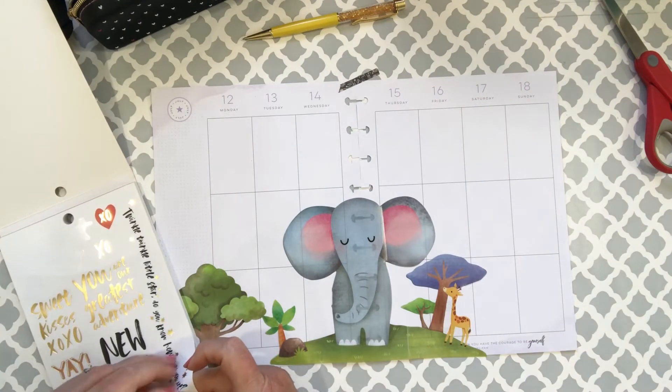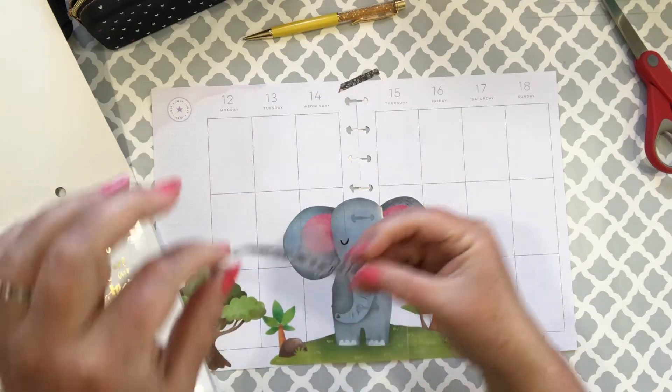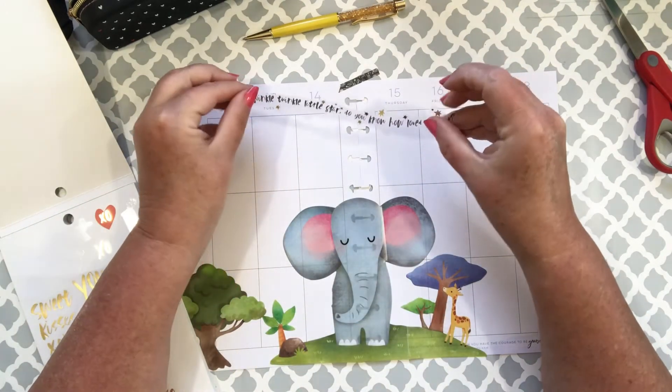'Twinkle twinkle little star, do you know how loved you are?' Oh, that is adorable — that is going in there for sure! I'll put that across the top because that is just priceless.